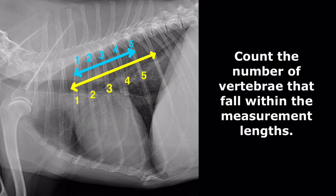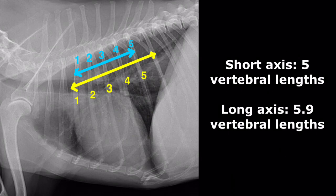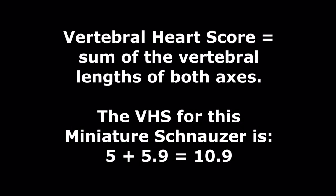Count the number of vertebrae that fall within the measurement lengths for each of the measurements. The short axis has 5 vertebral lengths. The long axis has 5.9 vertebral lengths. The VHS is the sum of the number of vertebral lengths occupied by both the long axis and the short axis. The VHS for this miniature schnauzer is 5 plus 5.9, which is 10.9.